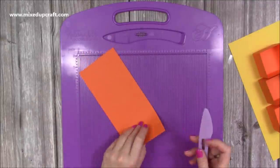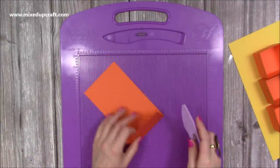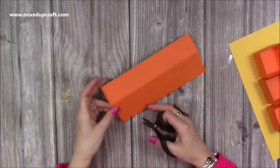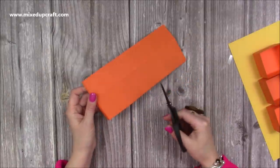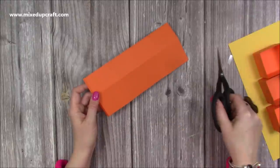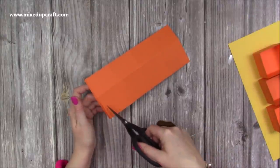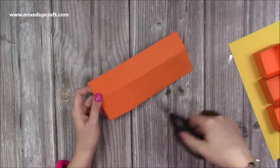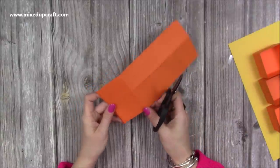You then want to fold and burnish. You'll need eight of these so you do that eight times, fold and burnish all of them. Whenever you're making lots of the same thing, I always suggest that you score them all at the same time, burnish them all at the same time, cut them all — then put them together. It goes much quicker rather than doing one at a time; it's much quicker to work in these stages.